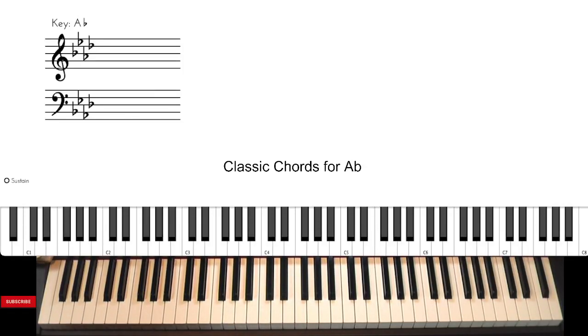Hi, Sam Stone of Joy Music Services, and we're continuing our Classic Chord Series, Key of A-flat. For those of you who know the song How Great Is Our God, use the basic chords.